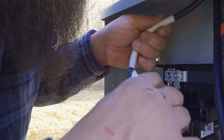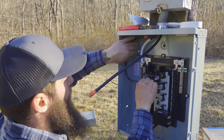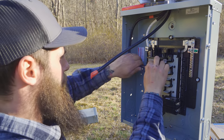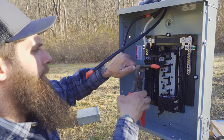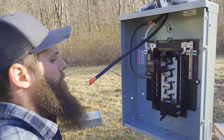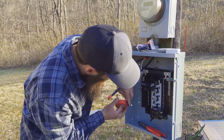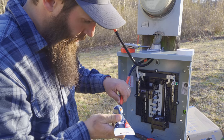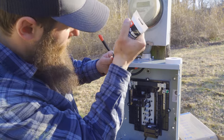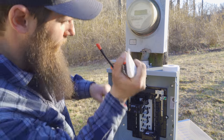We bend the wire around, try to make it look as neat as possible, put a finger where we want to cut it, hold that spot and snip it. Then straighten it back out and phase it red. Keep in mind you only have to do this to aluminum wire — not copper, just aluminum.